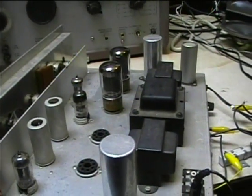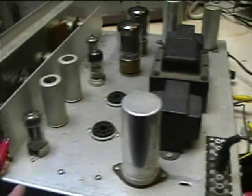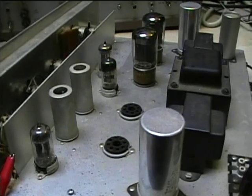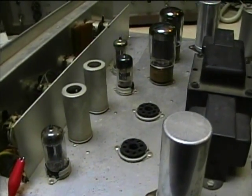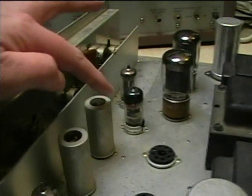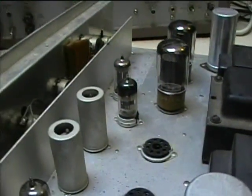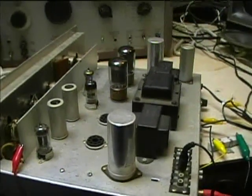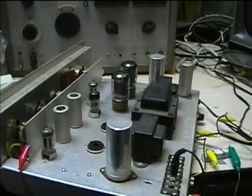Once I get the other filament transformer in and redo the filament supply, I should have a really good heavy-duty amp. I don't need these tubes working right now for line level input because it can go into the next stage of amplification, which has an AC filament. Pretty soon I'll get this working with the 6L6GCs.